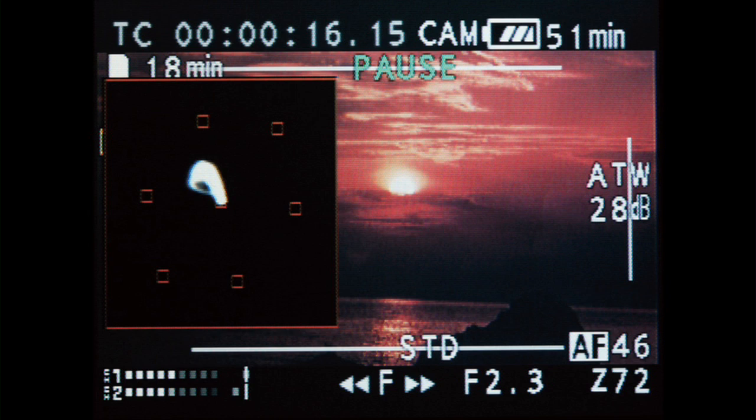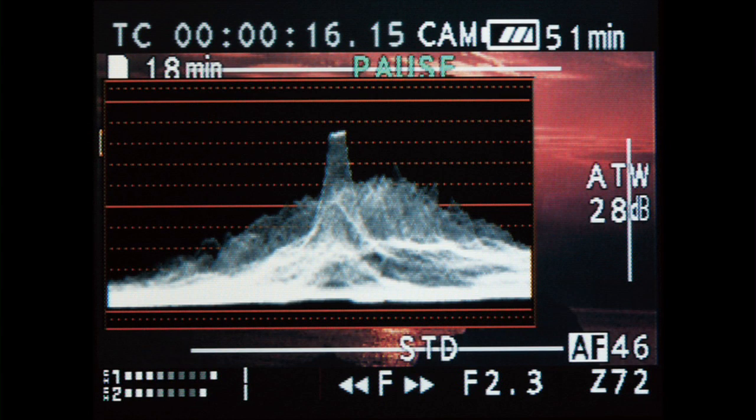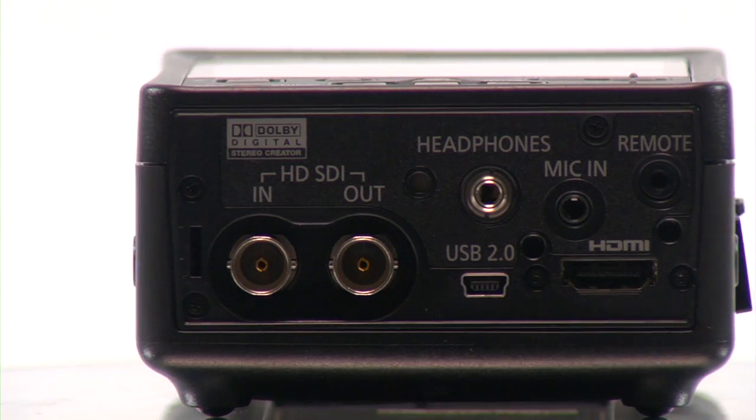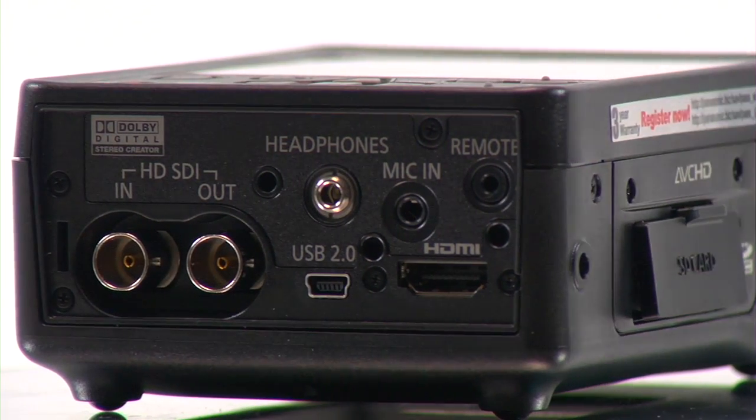It also offers useful functions ranging from vectorscope waveform monitor to time date stamp. The HMR-10 is equipped with HD-SDI input and output, HDMI, and USB.